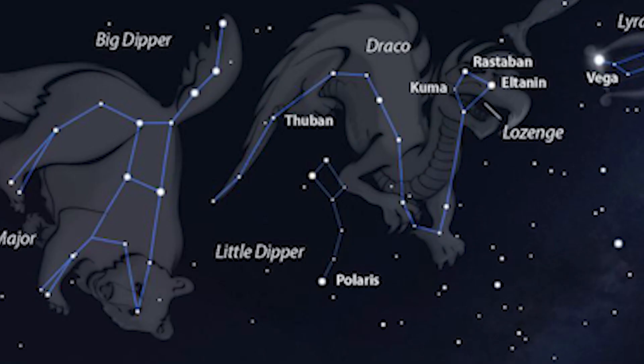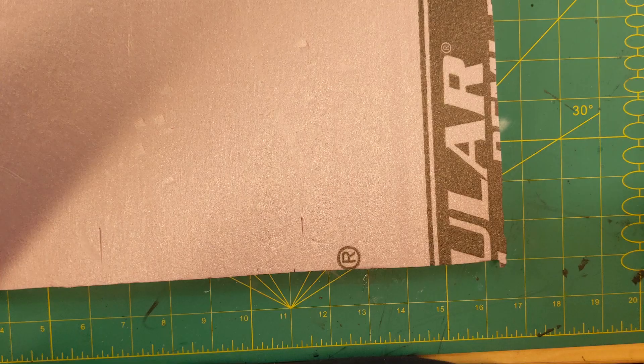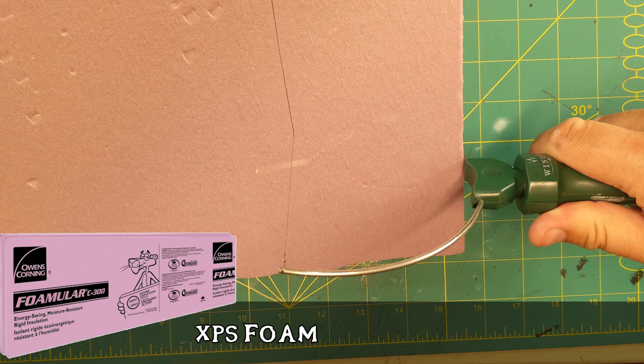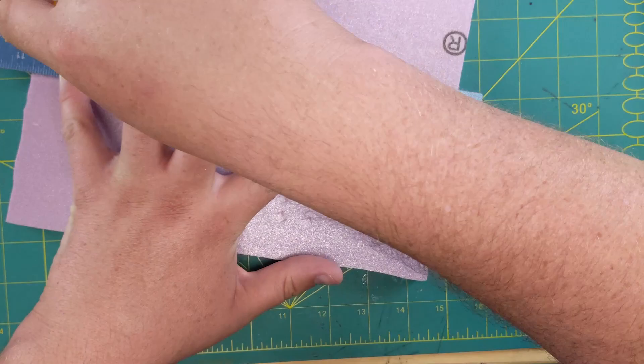There are constellations of dragons in the real world — one's called Draco, in between the Big Dipper and the Small Dipper. I don't know how people see anything out of that, but let's use it as inspiration. My thought was that this dragon was going to be like a planet-ending force, kind of like Galactus — it would use a space rock and fly in and just destroy the planet that awoke it.